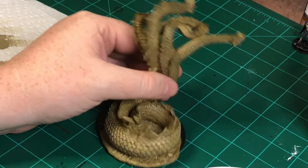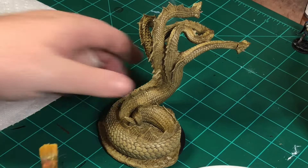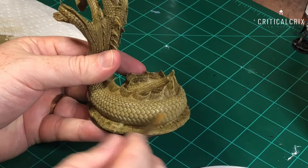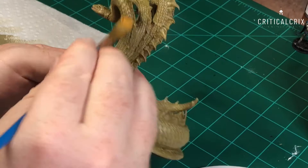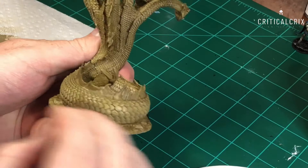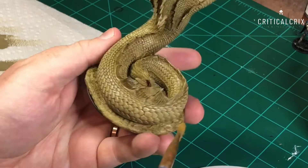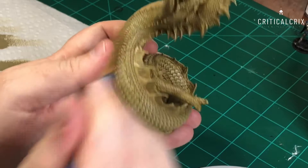I apologize — I haven't explained how to dry brush. To dry brush: put some paint on your brush, then run the brush back and forth on a paper towel to wipe off most of the paint until you get a dry feeling on the brush. Then you go across the model to catch all the high points, essentially painting over the recesses without covering them.